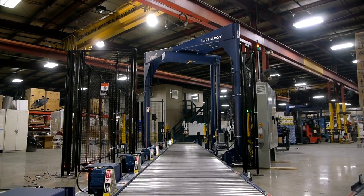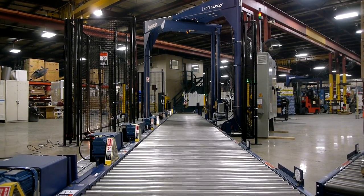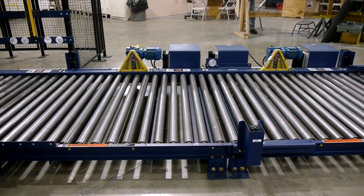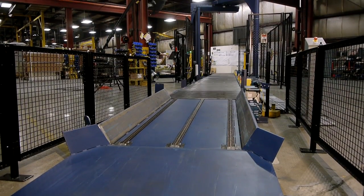Introducing the floor-loaded conveyor and pallet truck ramp system for the L-Series automatic stretch wrappers, designed especially for single or dual pallet trucks. No need to dig holes in your floor, and no need for pop-ups or lifts.